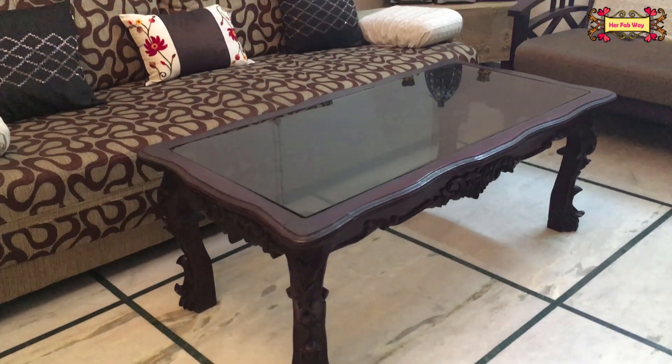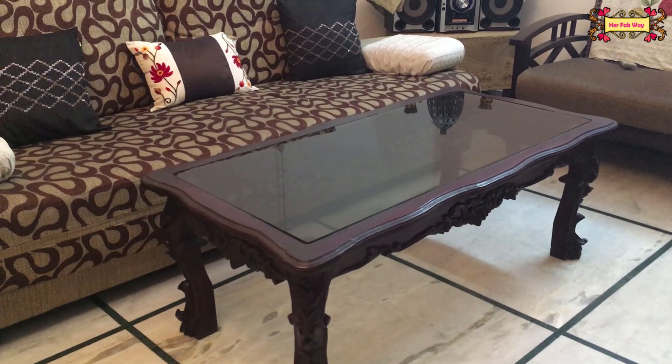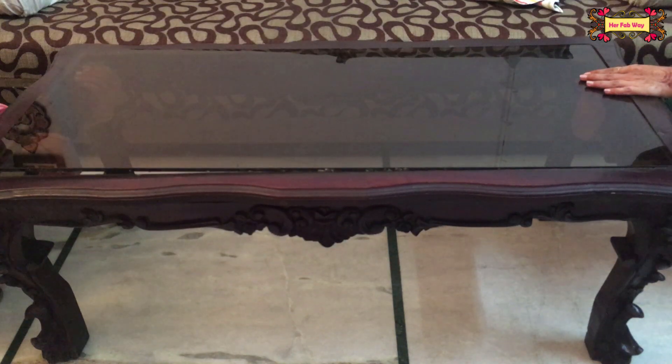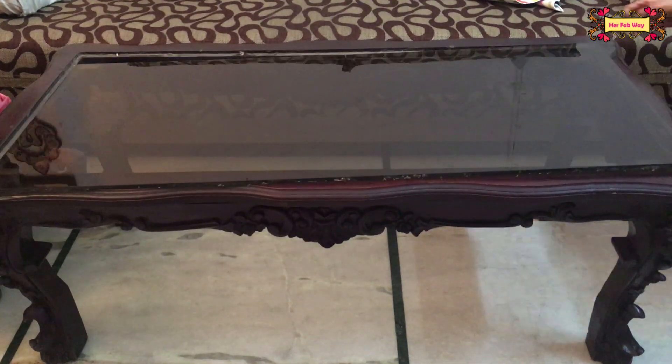First, we will set this table in our drawing room. First, let's remove this glass and then you will put this glass on a sofa or bed.